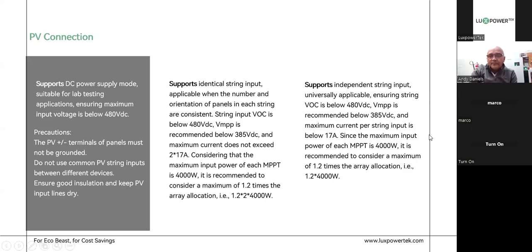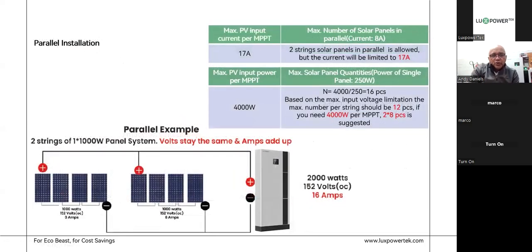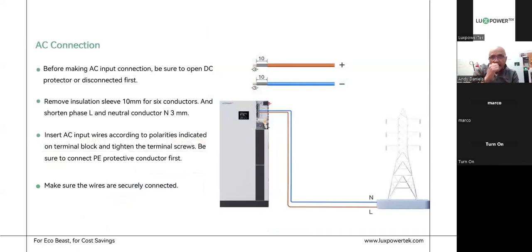This diagram shows a series example — panels all in series with positive and negative going into the machine. Remember the open-circuit voltage rating is 480 volts, but once the circuit is closed with load on it, the voltage should drop, and the maximum voltage we're looking for is 385 volts. For parallel installation, you can have a series string here and a series string there, parallel them on the roof, bring down one set of cables into the machine, then bridge it across from the inside for two strings in parallel, and the machine logic will accommodate for that.